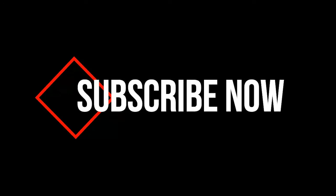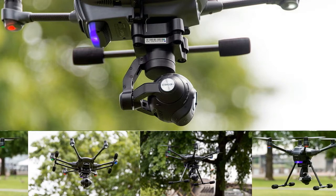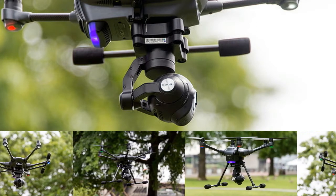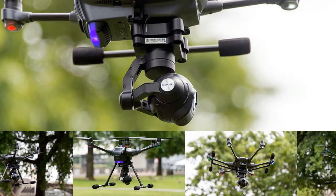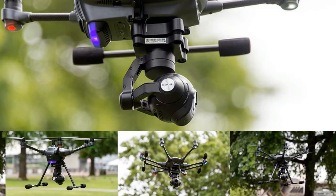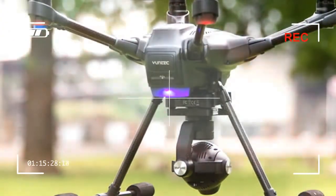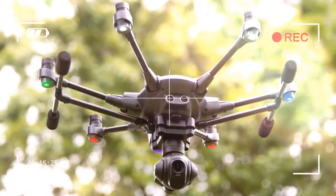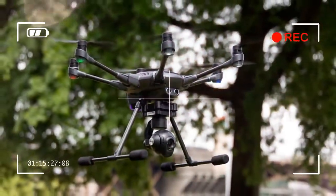This video is brought to you by Yuneec. Yuneec has been making fantastic aerial photography drones since before the word drone was part of the popular vernacular, and the company's Typhoon line has consistently been one of the best in the business.